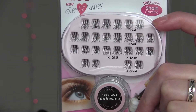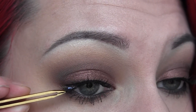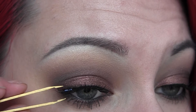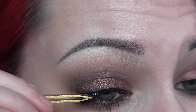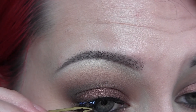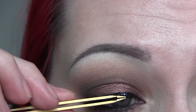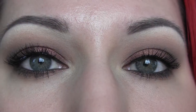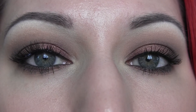Then I took this Kiss lash set which has short and extra-short little tufts of lashes — I absolutely love these. Starting from the outer corner I applied three short tufts, and then the closest to the inner corner I did an extra short one, for four total. You can see how natural they look but how much they really fill in the lashes.